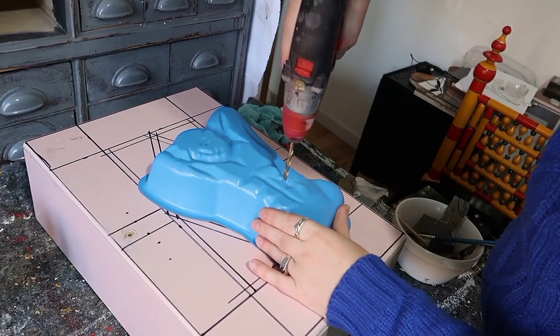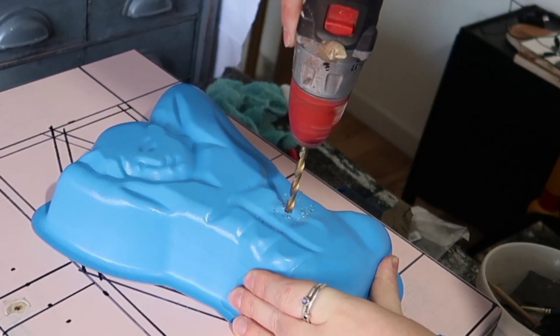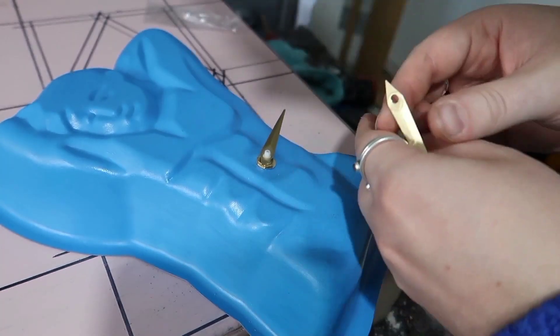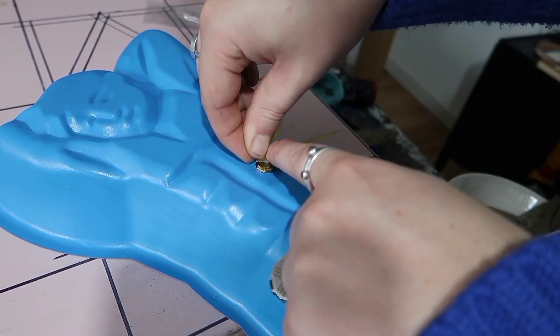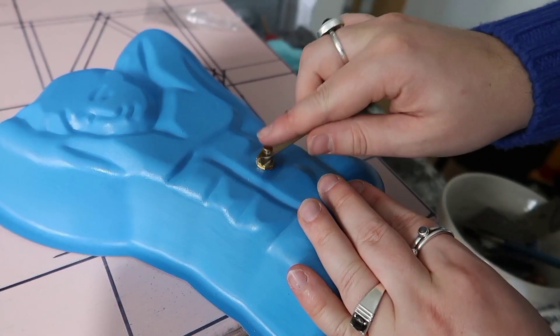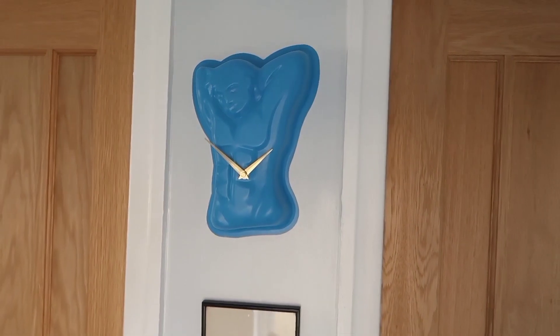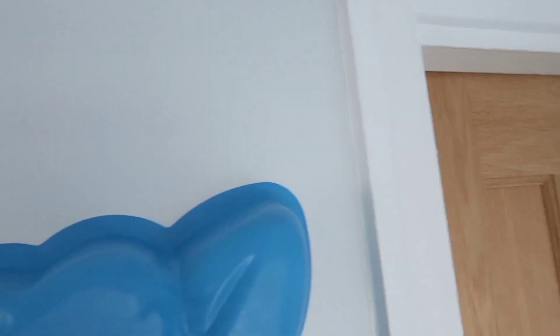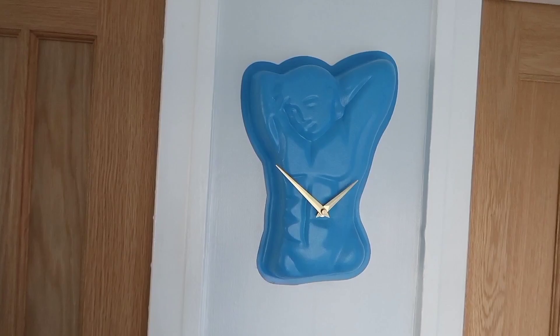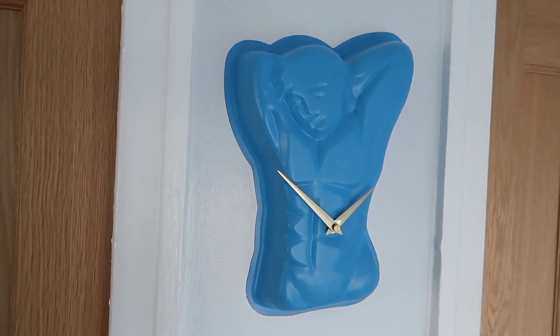They used to be cheaper so if you can thrift one, thrift one. The second hand survived completely bent so that's no good anymore, but we're going to drill a hole through, pop this on and mount it. Turning things into clocks is such a simple and easy way of being able to give new life to an old item. You can literally do this with anything that you can drill a hole through and pop a clock mechanism in the back.